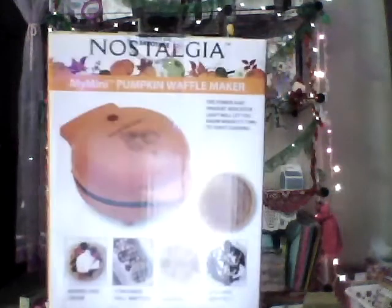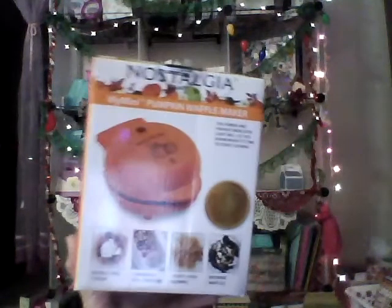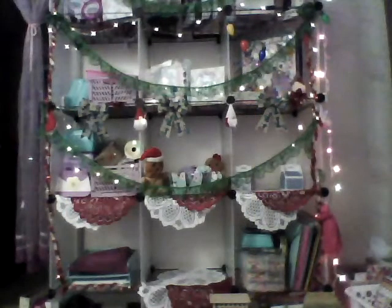In the clearance section at Walmart I found this mini pumpkin waffle maker. Regular price was $8.96 and I paid a dollar for it — cute little deal. When the grandkids come over we can make waffles that look like pumpkins. They had this one and a turkey one, so I got the pumpkin one.